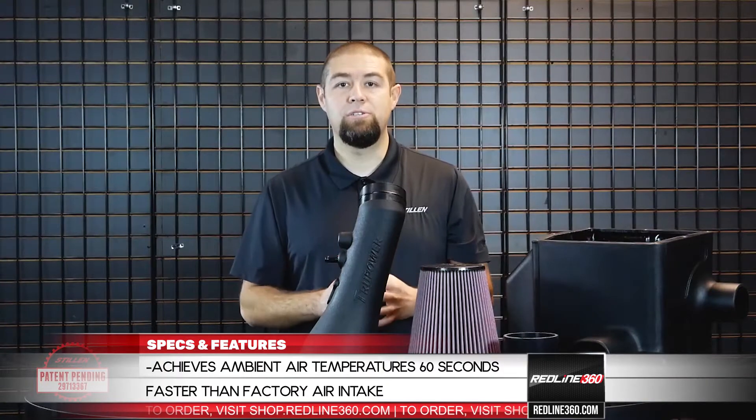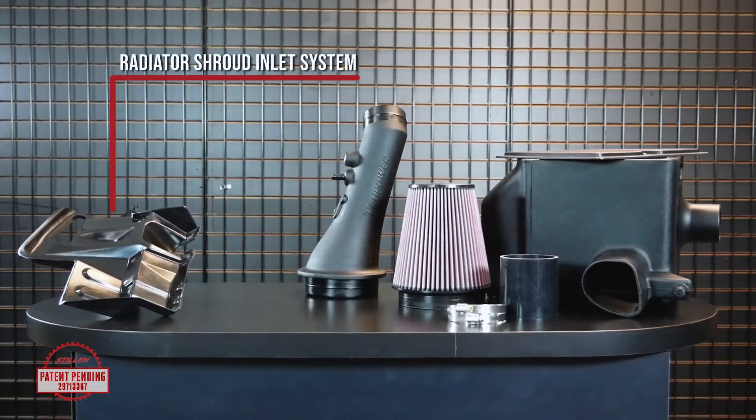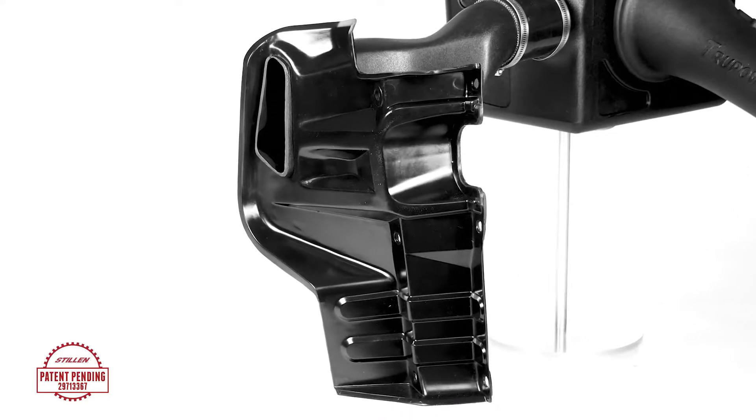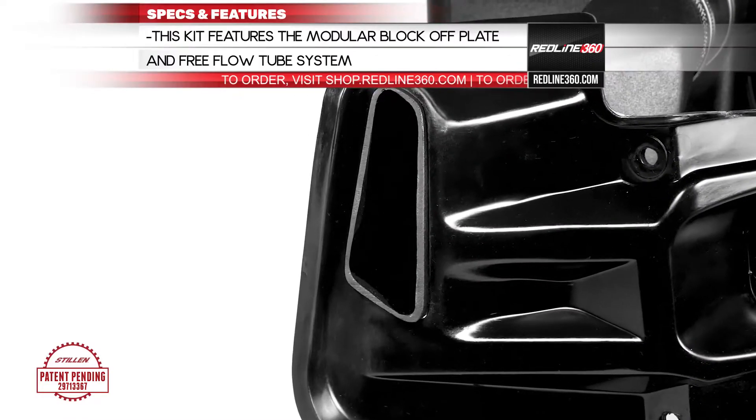However, with a Stillen True Power system, you're also going to receive your patent-pending radiator shroud inlet system. This is what brings the air from the front of the vehicle into your inlet tube. Then you're going to receive your inlet tube system that connects from your radiator shroud into the air box.